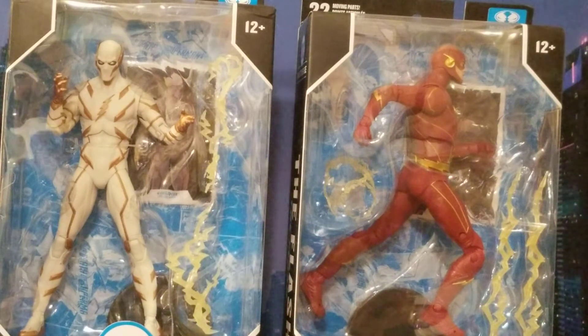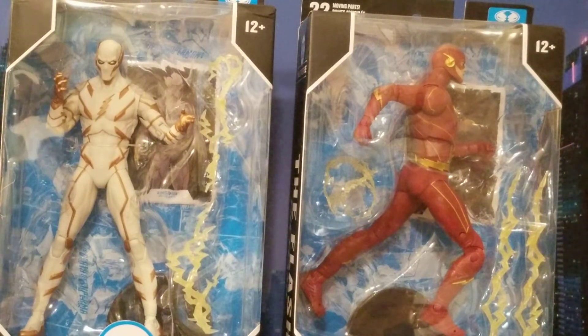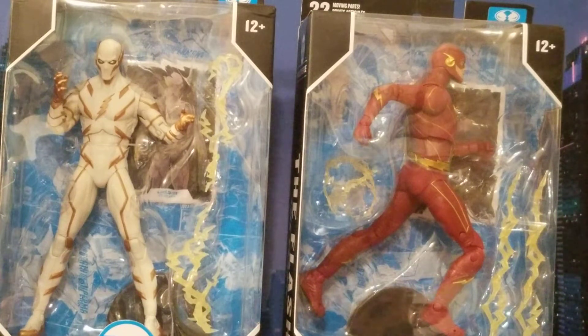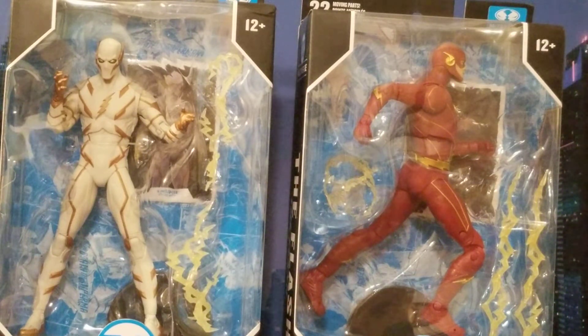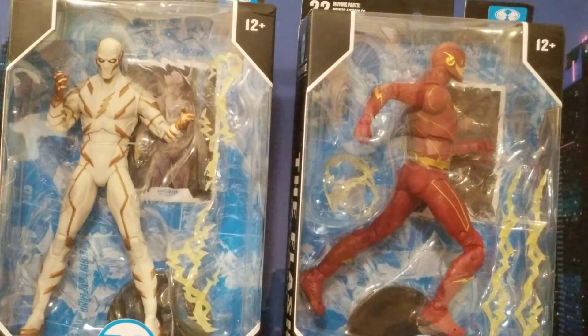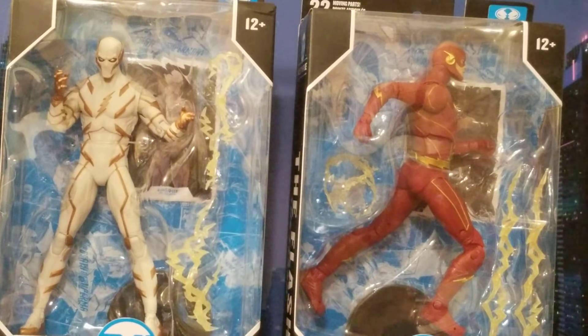Hey, what's up guys, bringing another action figure review to you. These are two figures that once they got announced, I was highly hyped for them — very high anticipation. I said to myself, when these two figures go up for pre-order, you're gonna get them. I pre-ordered them, they arrived today, and I am so excited to bring this double review to you. I very rarely do two-figure reviews at the same time, but it's double the fun.